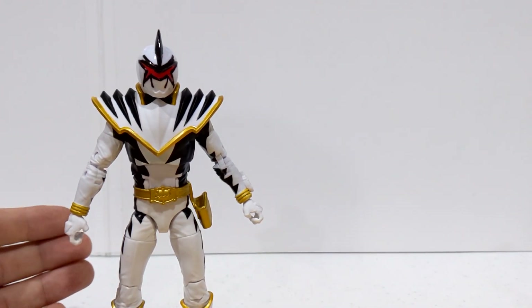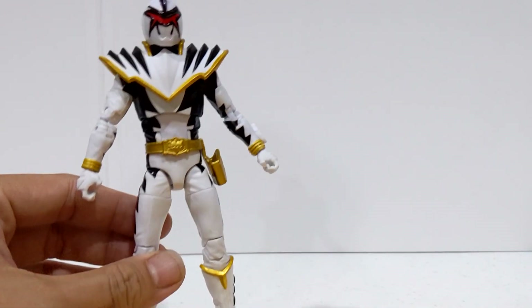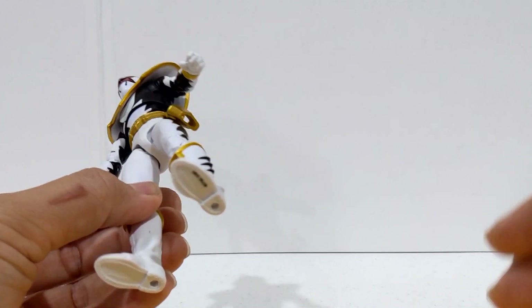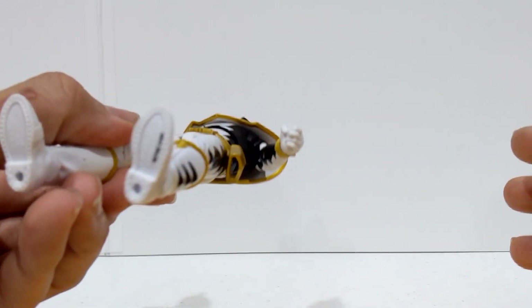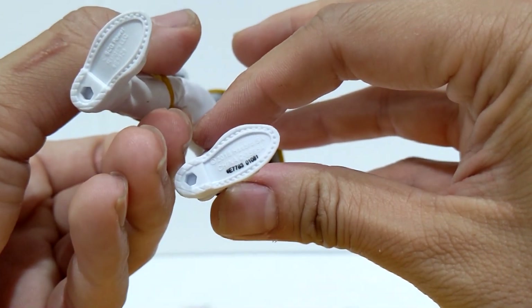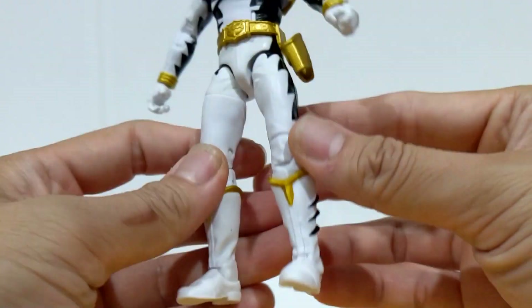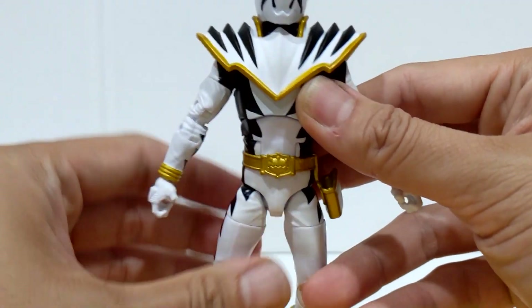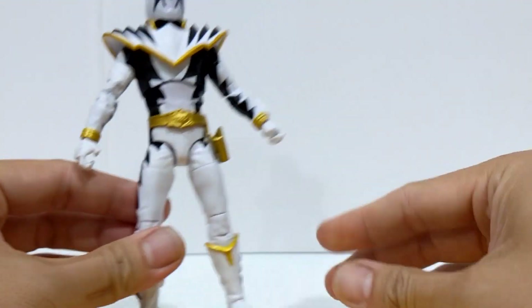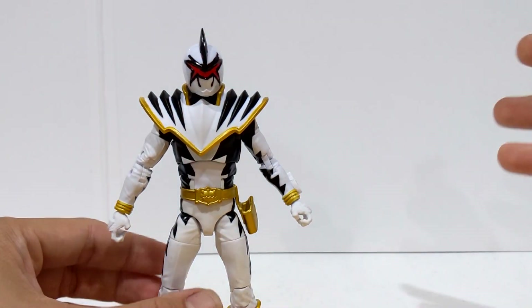I know some people have gone through a major checklist to get this. I did not have to go through so many. All I had to tell them was basically the UPC number on the barcode of the box. I also had to tell them this number — this E-code — and there was one more number on the back of the box. Other ways you can prove it: a receipt, or just send them a picture of the figure.